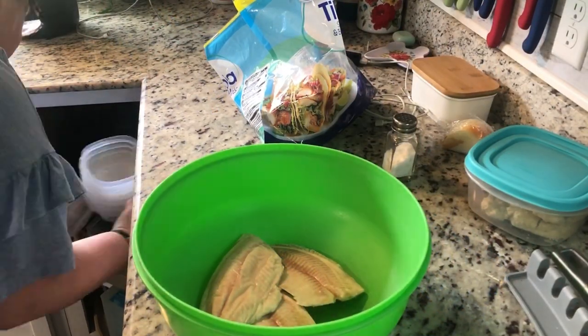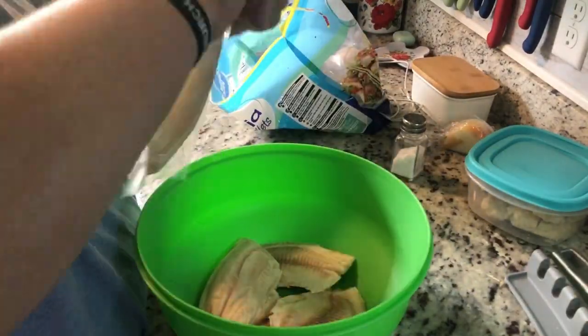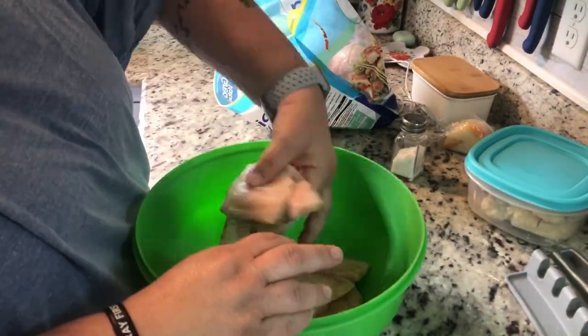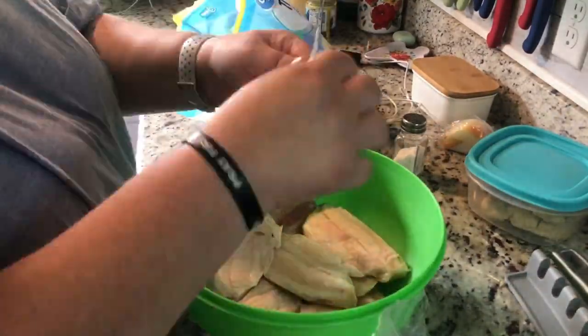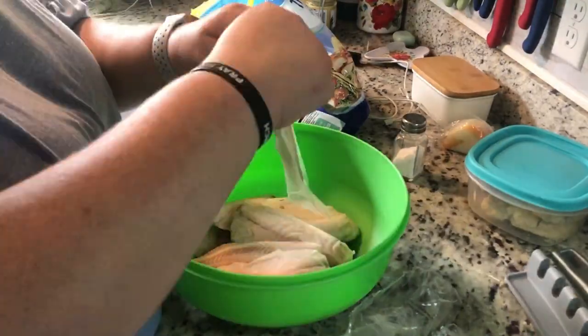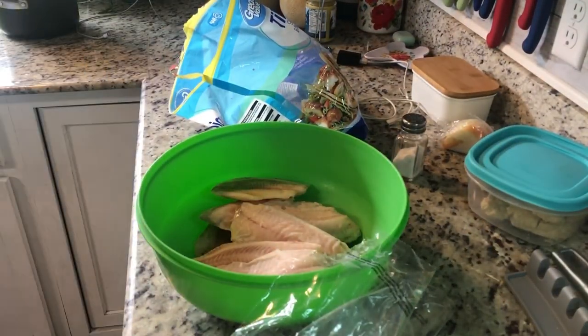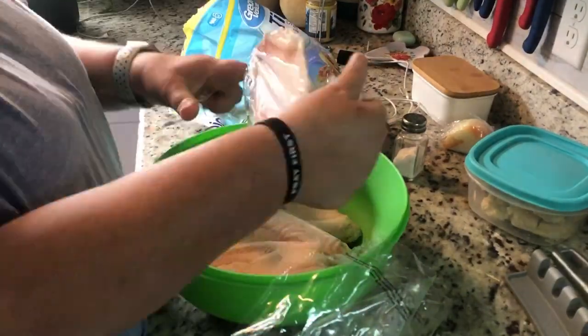Still in the morning — I'm taking the tilapia out of the packages because there's a label that says to remove it from the plastic before thawing. I have them all taken out of the pack and I'm putting them in a bowl with cold water so they can defrost.